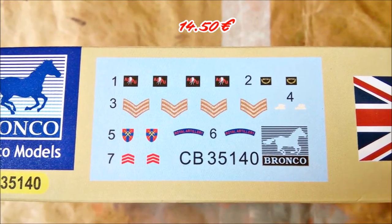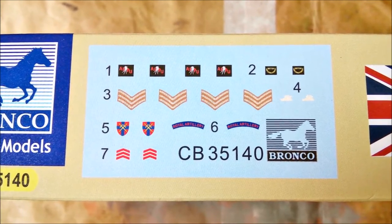The price I paid for the kit is okay for what's in the box, because there are decals for the insignia included.